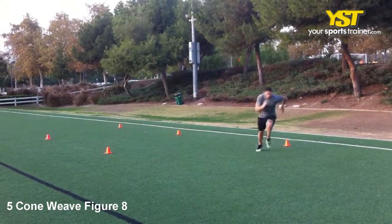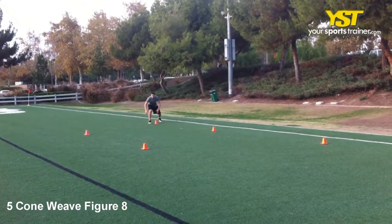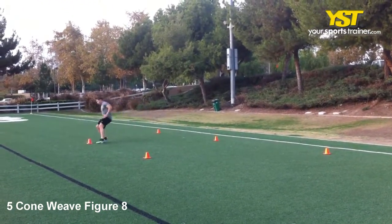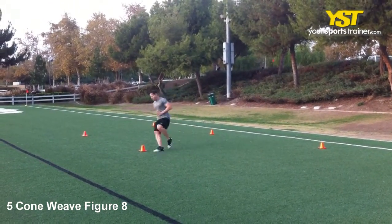Stand in a running start position at the first cone. Sprint to the second cone and completely sprint around it. Change directions to sprint diagonally to the third cone and completely round it. Continue to the fourth and last cone.